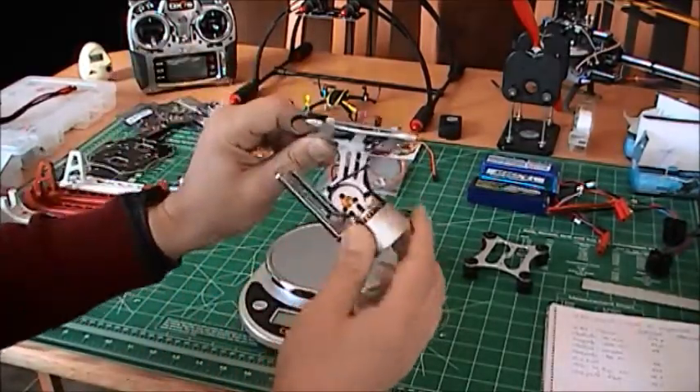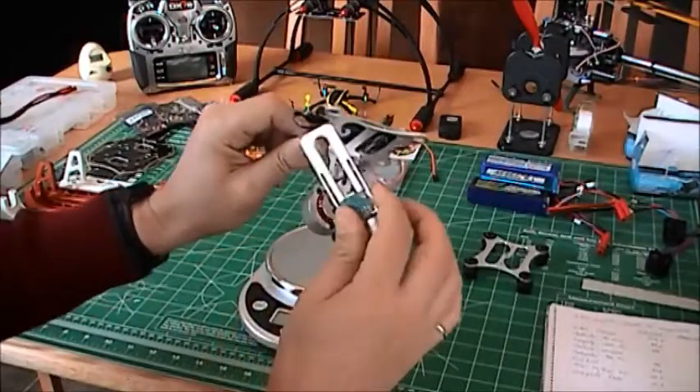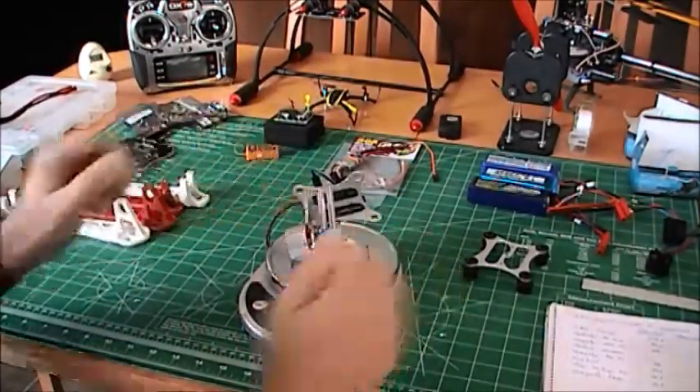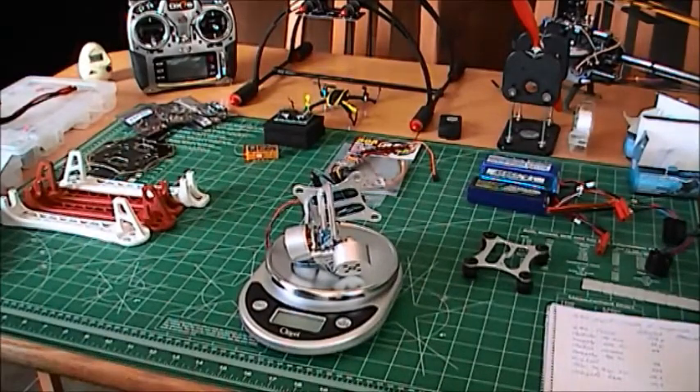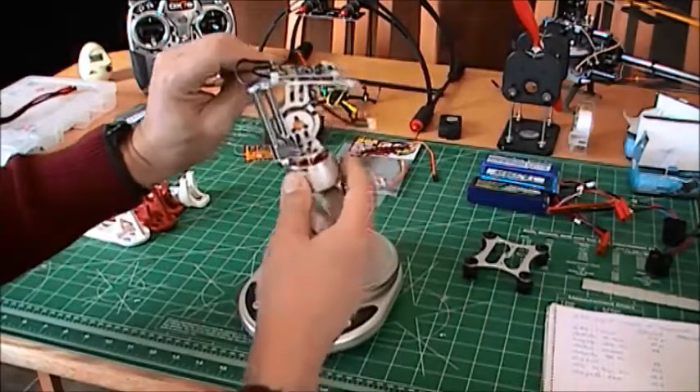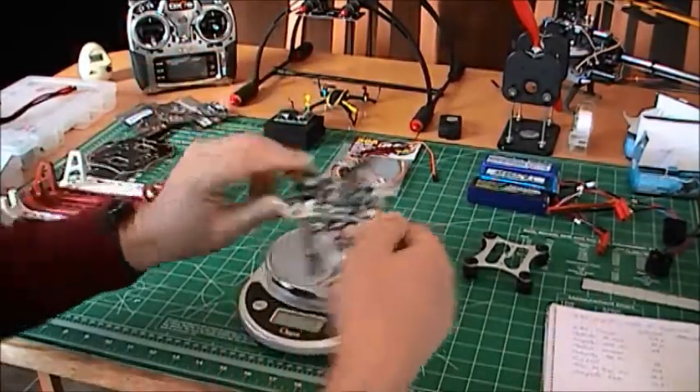I'm going to do a separate video on how to use this. Its weight, like I said, is a bit on the heavy side — it's 175 grams. So it's a little heavy, but works well.